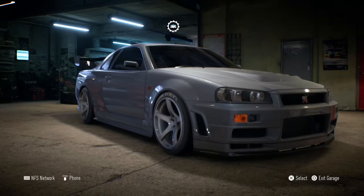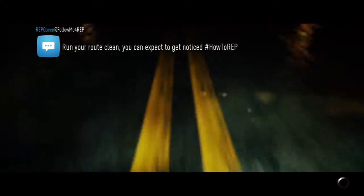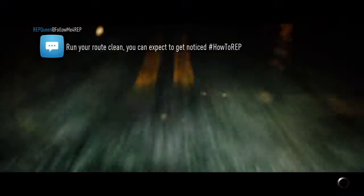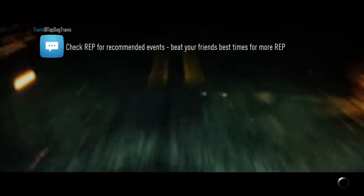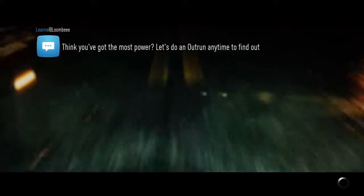I'll take it for a little drive and check it out. None of my cars in my garage have vinyl or anything on them — they all look relatively stock.